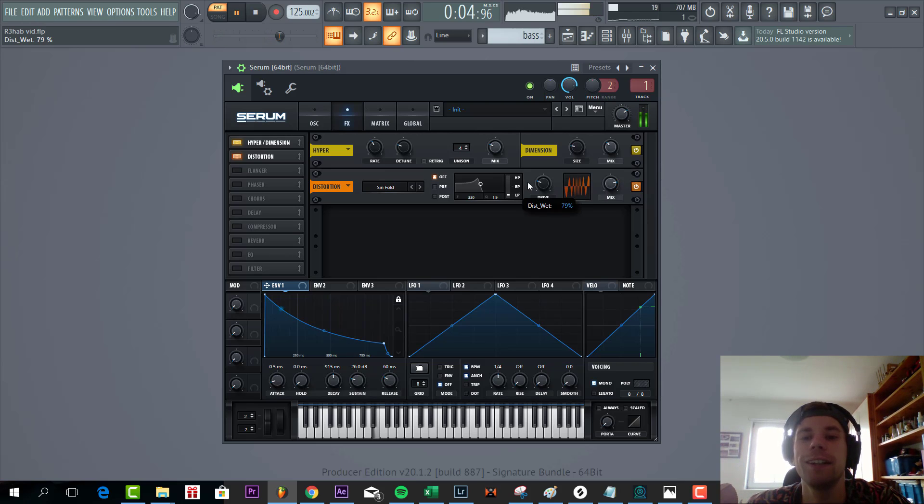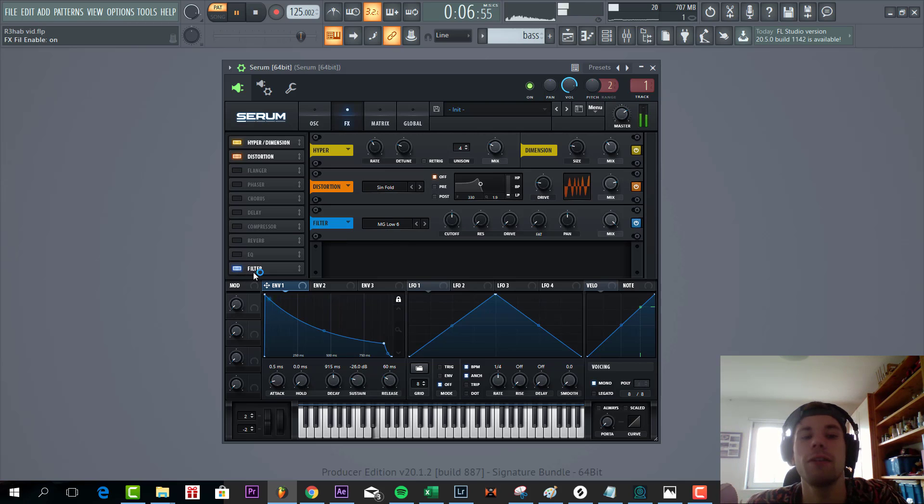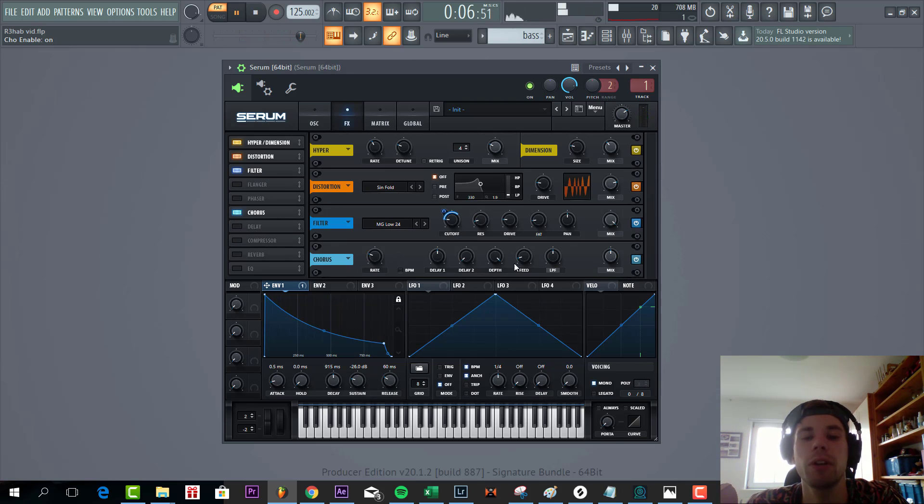As you can hear this really sounds awful. So now we're diving into the major key of the sound: the filtering. Slightly low 24, set the cutoff, and shape it. Something like this. Add some drive, some fatness, and a little bit of resonance.